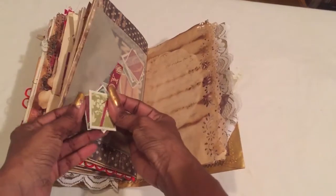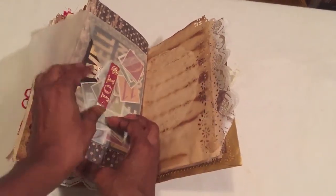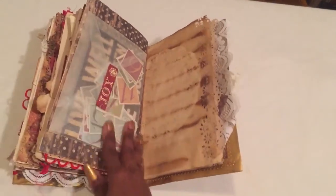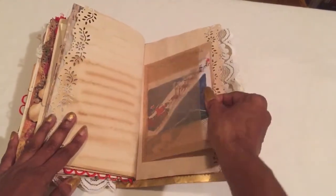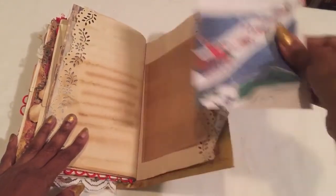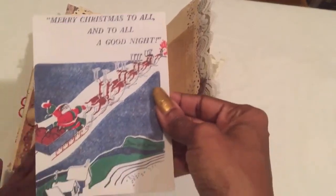I put all the little calendar numbers in here so if you want to use it as a December Daily, you can put the numbers — it definitely goes up to 25 for Christmas. The image is so pretty, and it's in a little clear glassine bag — I love these like cookie bags. 'Merry Christmas to All and to All a Good Night' — so cute, so vintage.